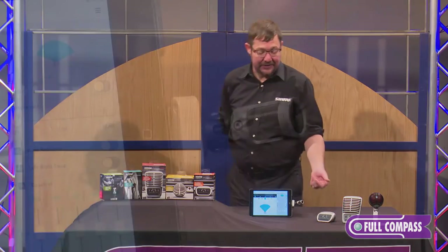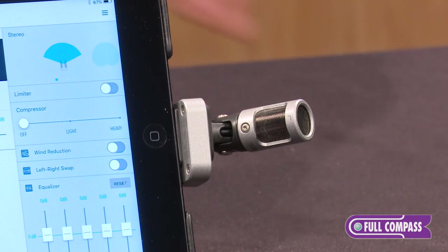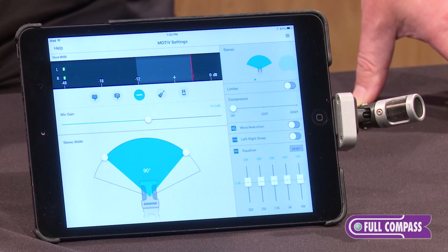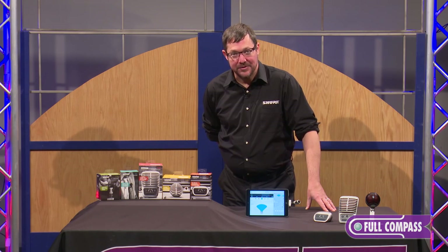And last but not least is the MV-88, which is a very powerful iOS mid-side microphone. It pairs well with our free app from the App Store and it's very versatile, great for any number of applications. For more information on the Motive line from Shure, go to fullcompass.com or contact your Full Compass sales representative.